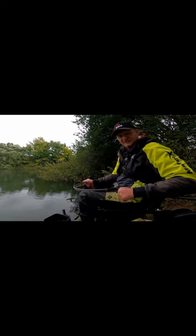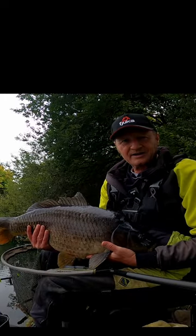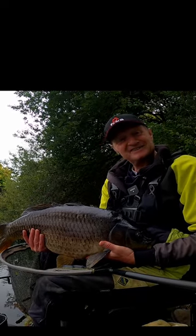He weighs exactly 20 pounds. Just be ever so careful with him now. That is what you call a carp, isn't it — that's perfect. End of the day.